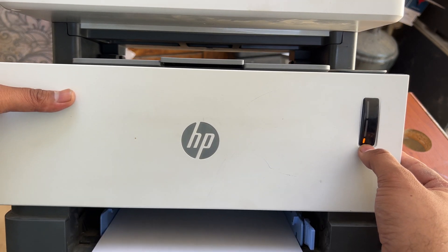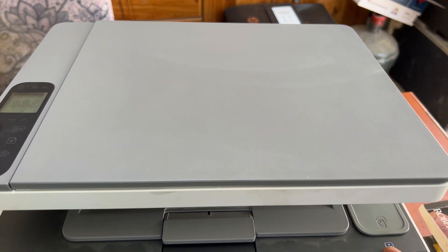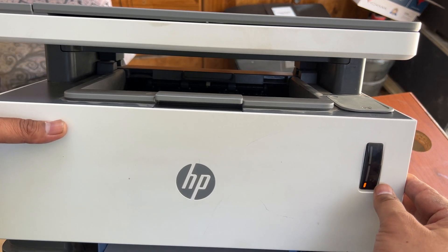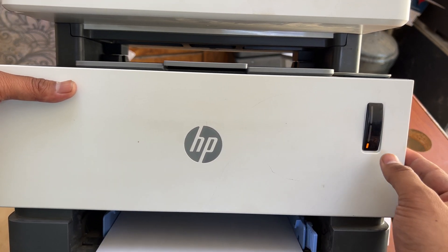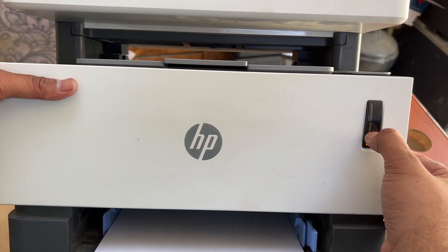There is an error warning sign and the toner light is blinking. The issue is that the toner is finished, so today we will reload the toner kit — I will teach you how to do it step by step. The plus two sign means that it needs two toner kits.